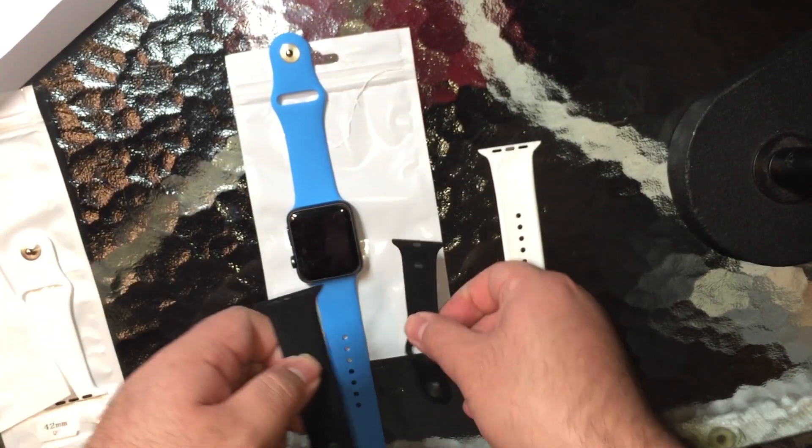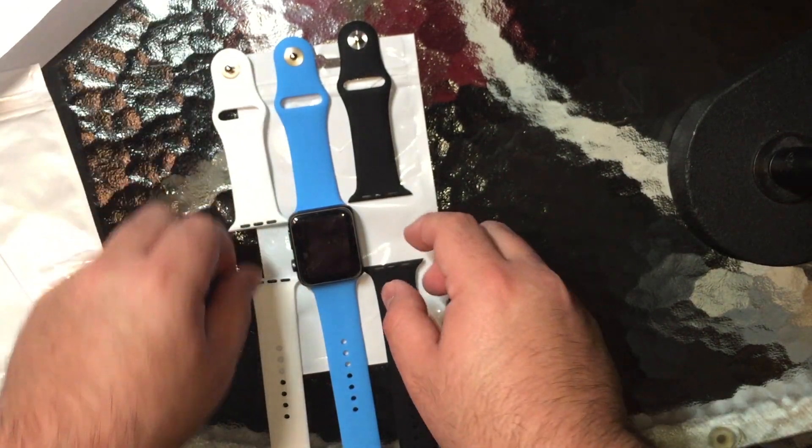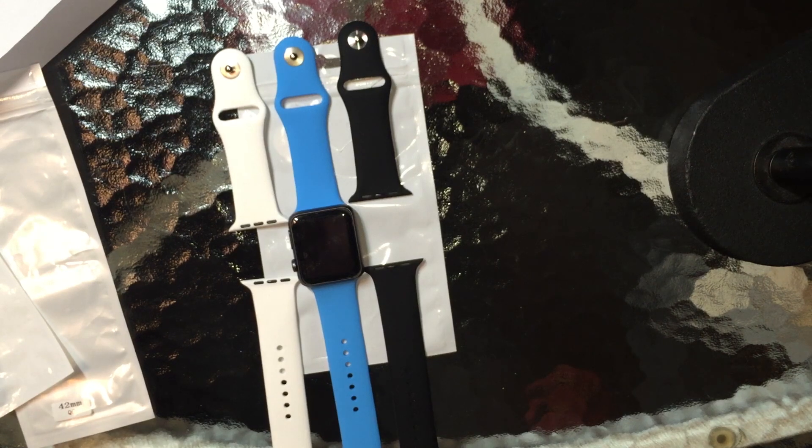So this has been the JDHDL Sport Silicone Bands from seller Bowsing on Amazon.com.